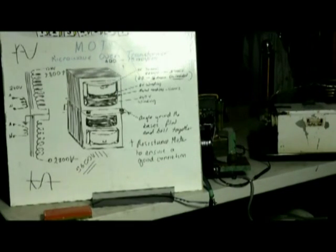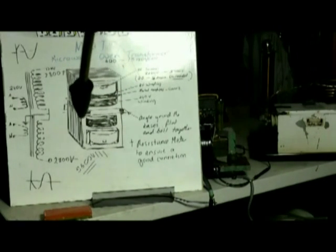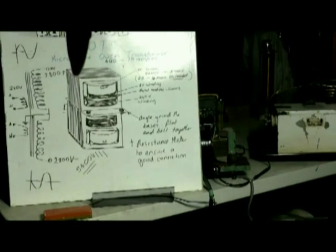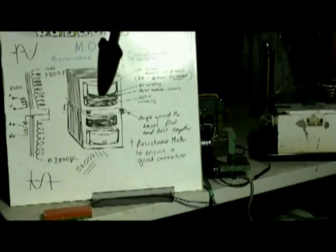This is what we mean by a MOT stack. As you can see in the drawing, we have two units base to base, one on top and one exactly like the other on the bottom. We end up with the grounded terminals all grounded and connected together, and two active terminals poking out on one end, with the two high-voltage terminals here.